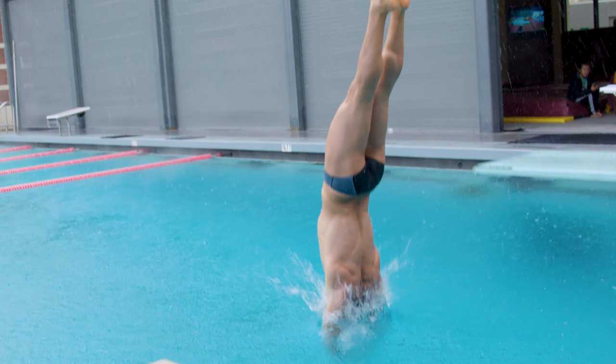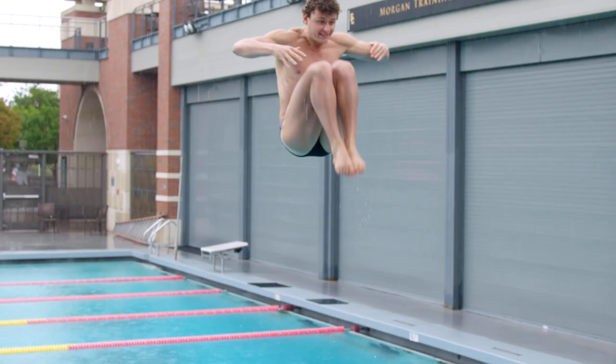In the air, divers forget to look at the toes through the come out and create a loose back before you enter the water.